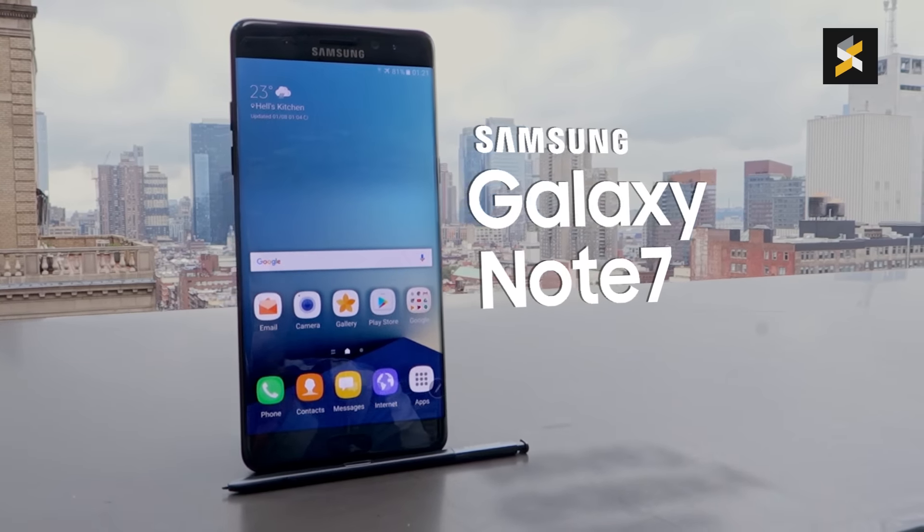Unlike last year, Samsung is offering just one model that offers a dual curve display and an S Pen. At first glance, it looks like the S7 Edge with an S Pen. But when you put both models together, the Note 7 looks more squarish in comparison.